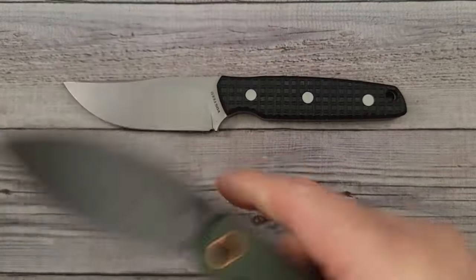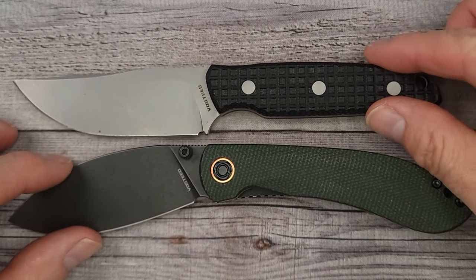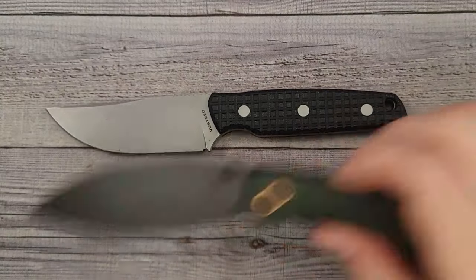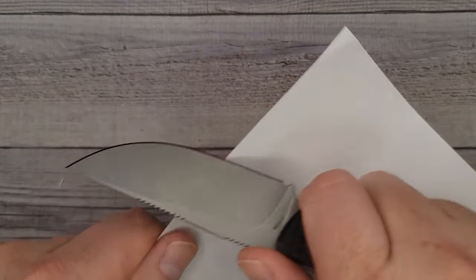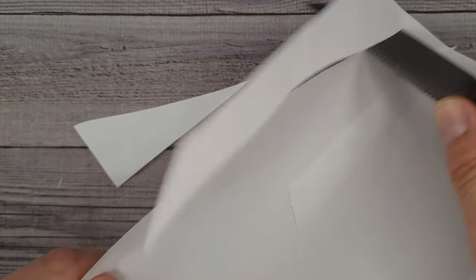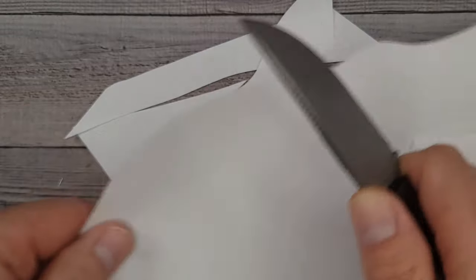Let's put it up next to one of my other favorite Vosteeds — there's the Nightshade. A ton of people have the Nightshade. You can see that it is not a big one at all. And let's see what kind of grind we get — move these other knives out of the way so I don't cut myself. This is very sharp — that Nitro V.